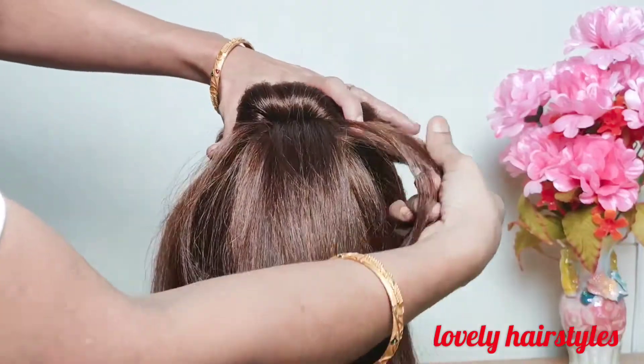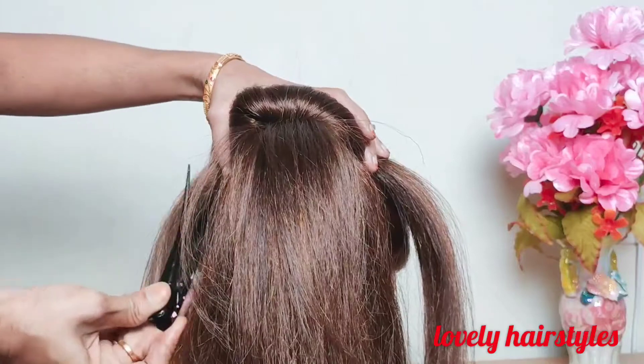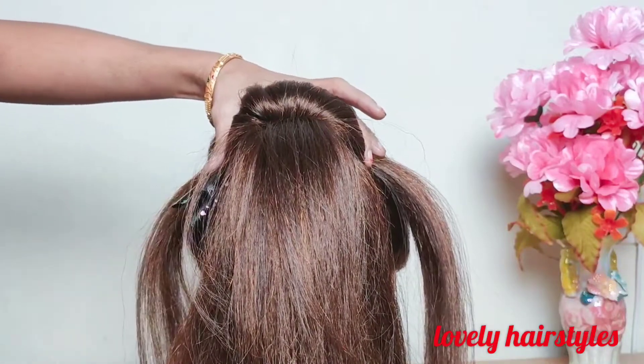Then cover the bun with hair. The donut is now covered with hair.